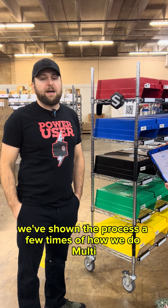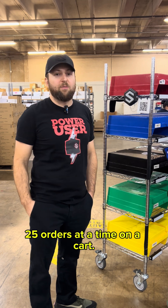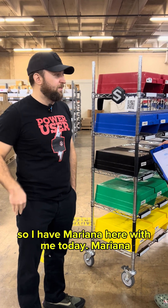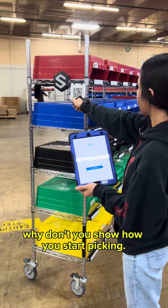We've shown the process a few times of how we do multi-item batch picking — in this case 25 orders at a time on a cart. I'm going to show you how that works with the lights. I have Mariana here with me today. Mariana, why don't you show how you start picking.